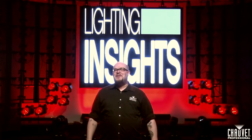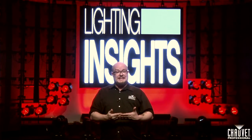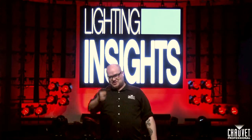Thanks again for being with us here. I really hope this helps you make rocking color palettes in your future shows. The best palettes are the ones that give you what you need right when you need them, and your console organization will help with that goal. Now get out there, rock and roll. I'm Jim Hutchison for Chauvet Professional, we'll see you next time.